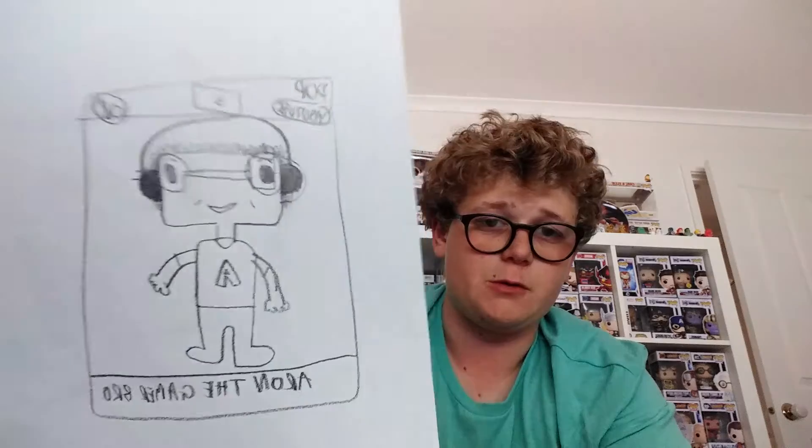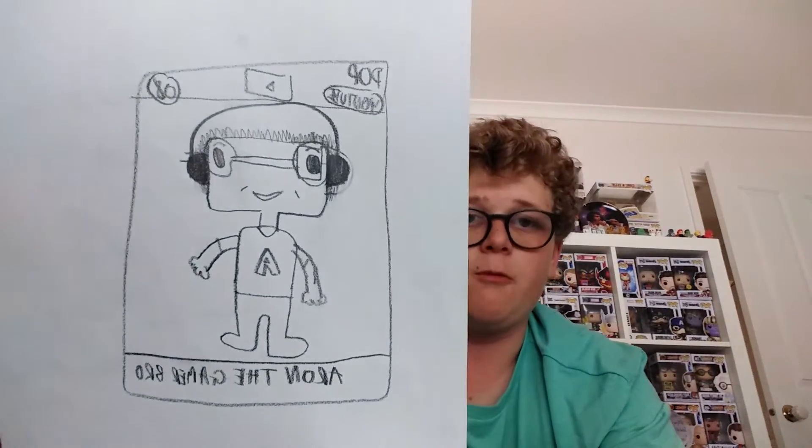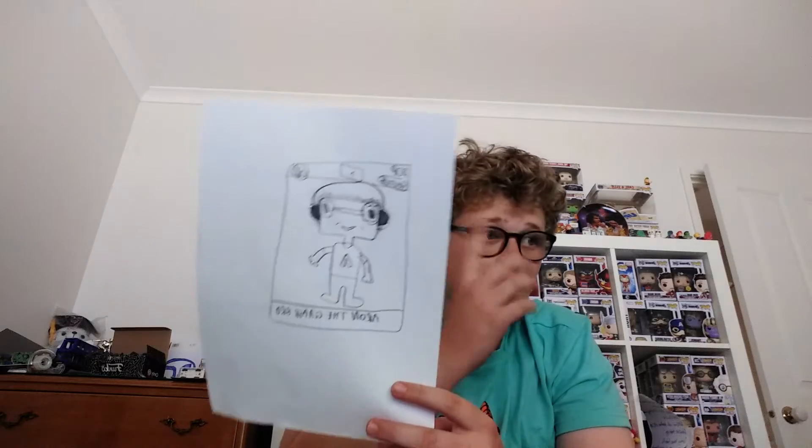The last one — number eight — Aaron the Gamer Boy, the Gamer of Roast. He's got like 35 subscribers, so go check him out. He's got the headphones on. We did a pretty cool concept. Yeah, so we did pretty good with all of these.